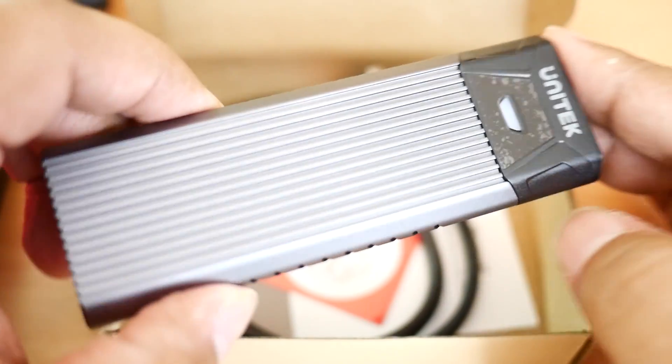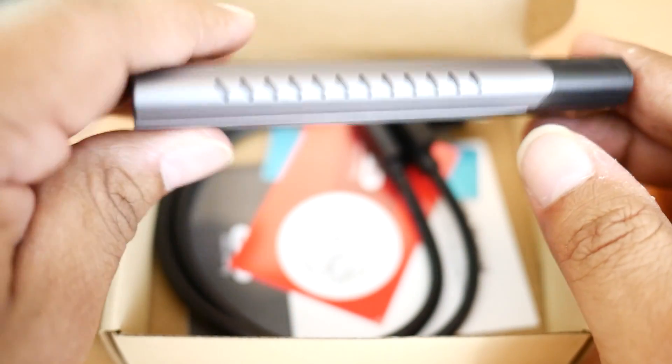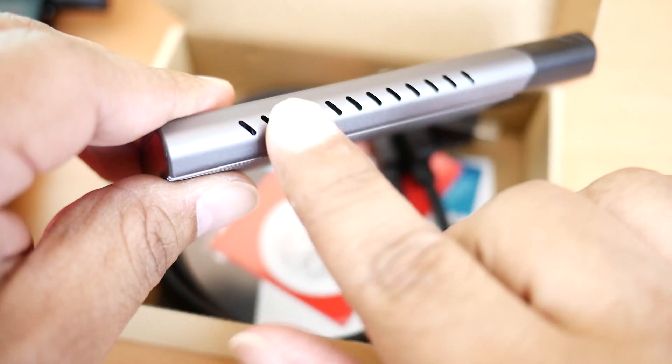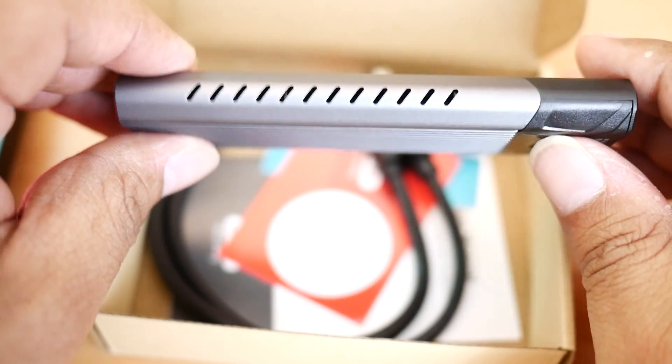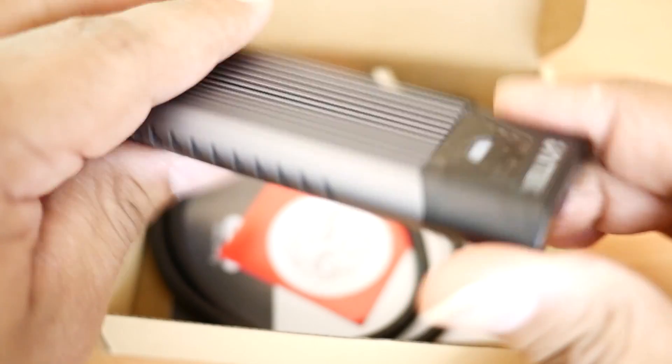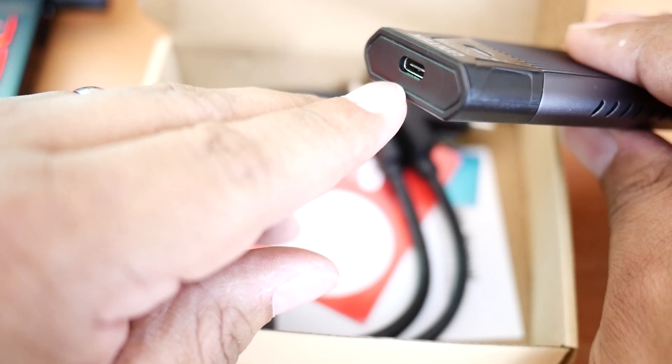This sucker came in the mail today and I was excited to bring this to you guys. I chose this one because it has air holes on the side, so it gives a little bit of breathing room for your SSD. Basically what this thing does is it allows you to put an SSD inside of it and then transfer it to your laptop or computer through a USB Type-C.